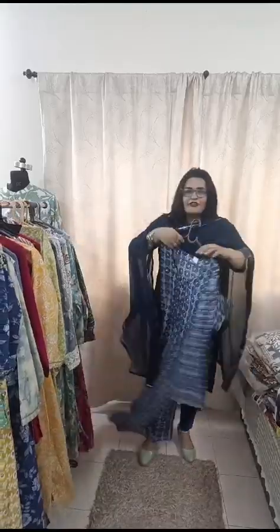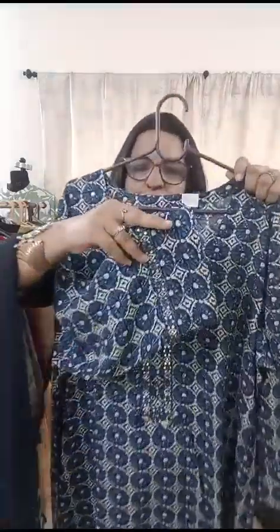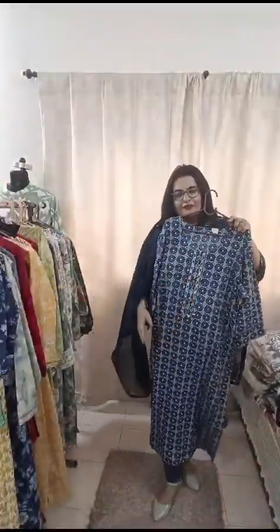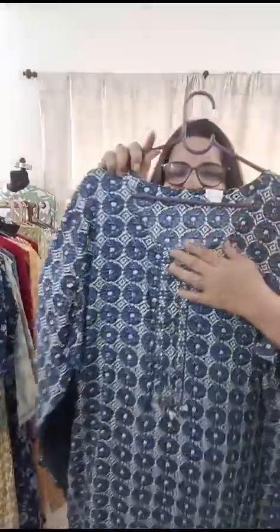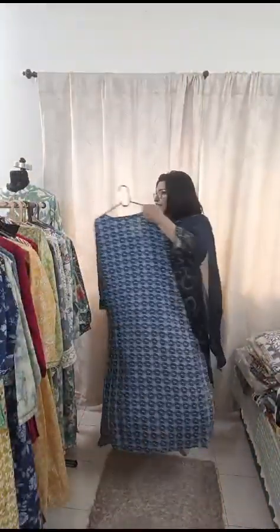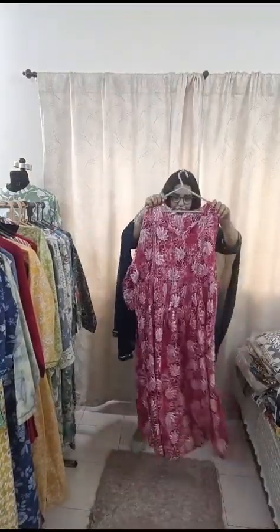The next piece on discount is a lovely blue color kurti, size 52. Look at the sleeves — it's mirror work. It is ₹900 with free shipping. Length is 47 to 48 inches. This is how the back and front will look like — it's a very smart, very good piece. Heavy rayon with liver fabric, only ₹900 and free shipping.